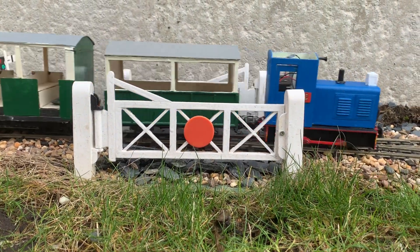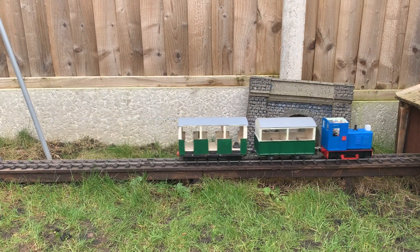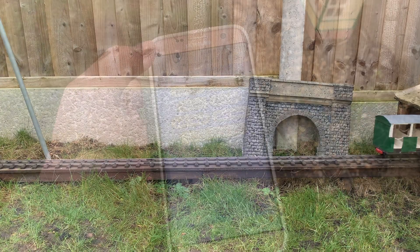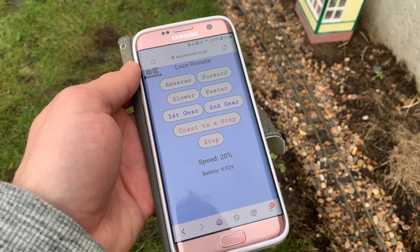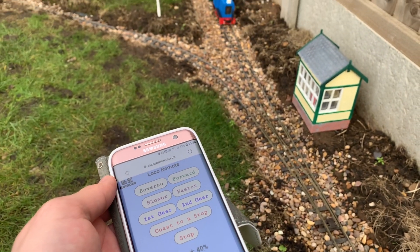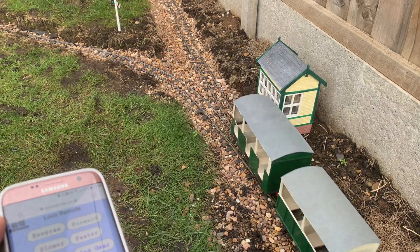Hi everybody and welcome back to the washing line. Today I want to break down a bit of a barrier, which I think is quite prominent in the railway modelling hobby. And that is that it can be quite difficult to get into it if you're not very good or not very conversant with electrical engineering.